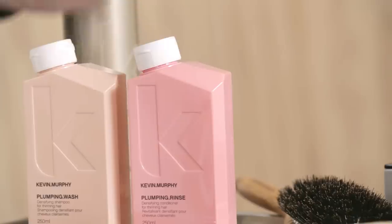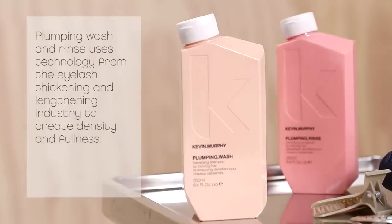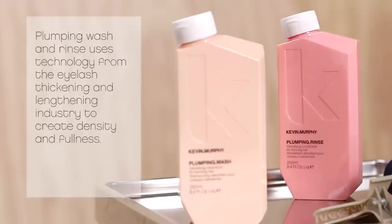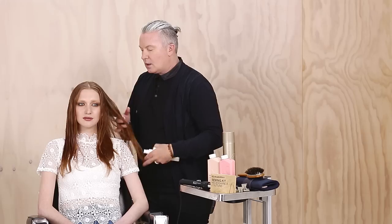First, prime hair with plumping wash and rinse to create density. Plumping wash and rinse uses technology from the eyelash thickening and lengthening industry to create density and fullness. Then prep the hair with anti-gravity spray from roots to tips.